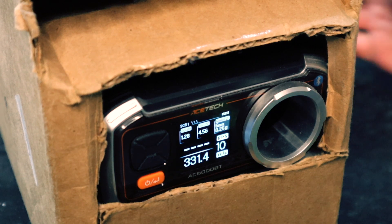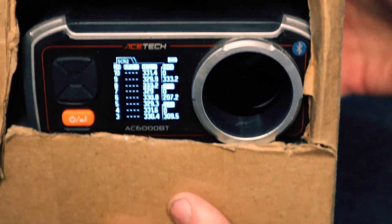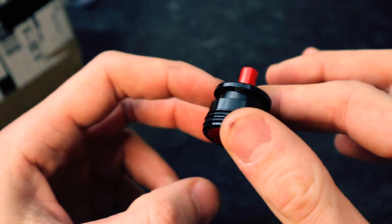Consistent. Let's take a look at those numbers. Averaging around 330 FPS with a 0.25 gram BB — that's our baseline before the installation.